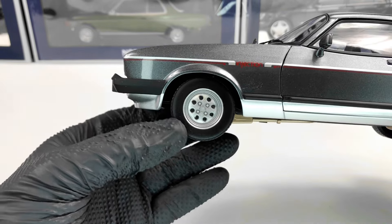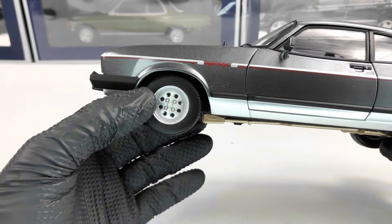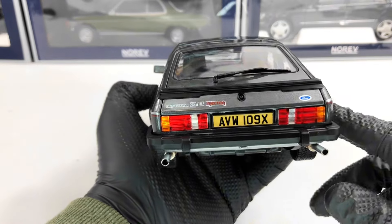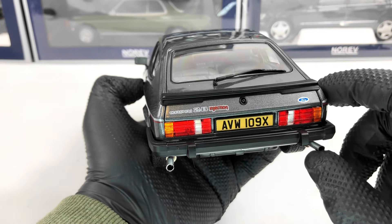We also have the wheels — not the fanciest wheels, but I think these are time-period-correct wheels. Next, in the back, we have the stop lights and also the Capri 2.8 Injection model name.